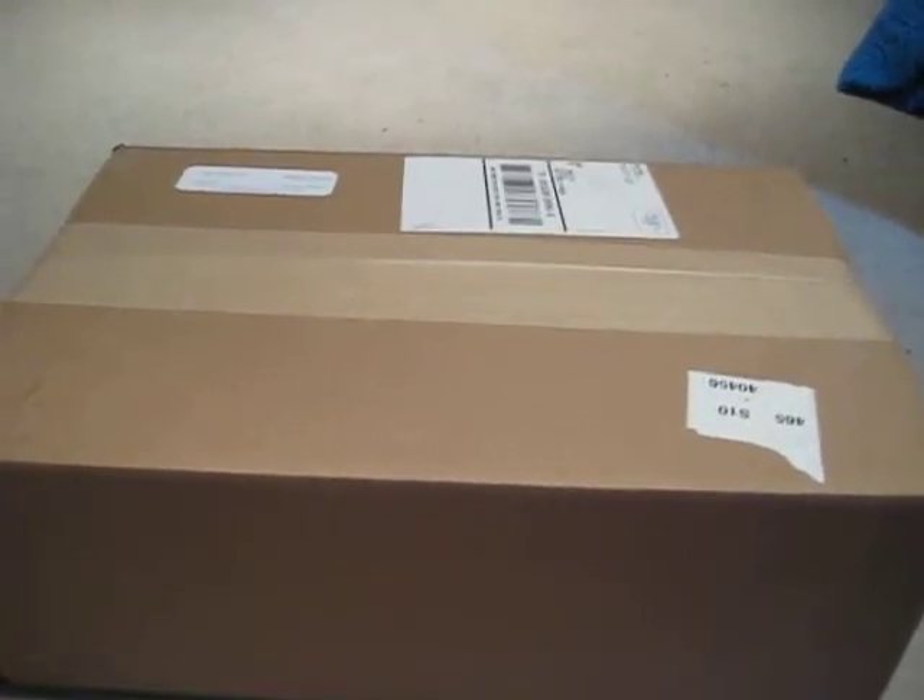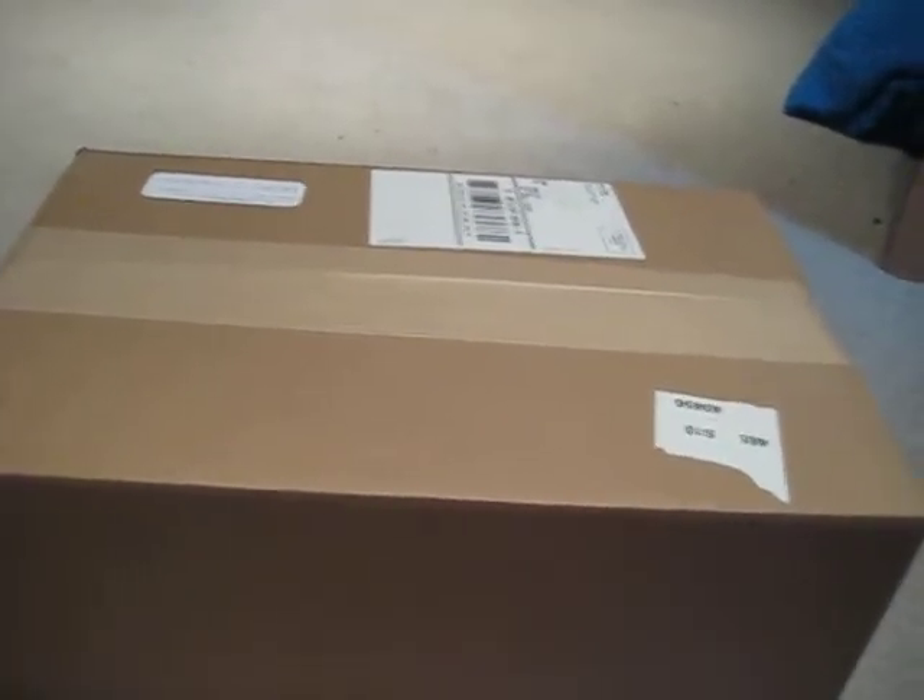Hey YouTube, Future Airborne 2015 here. Just got in my stuff from Walther's, so I'm going to go ahead and unbox this and show you what I got.